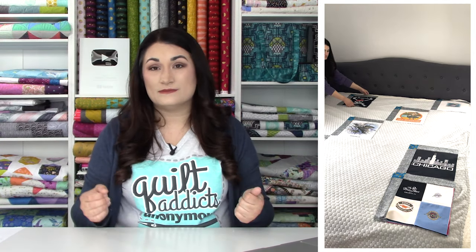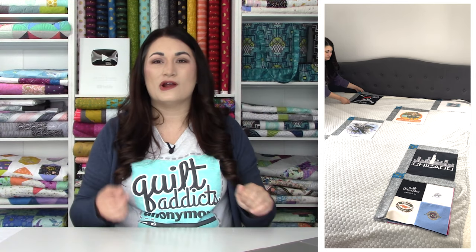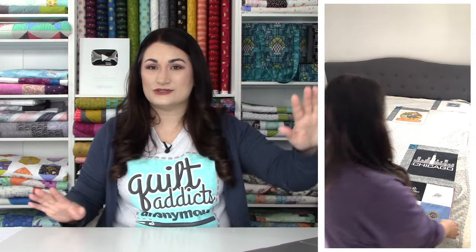Next, I just had two black shirts, so I put one in the bottom corner and one in the top corner so they'd be balanced and on different sides of the quilt.